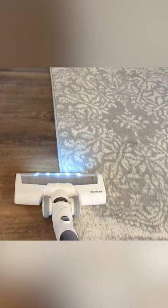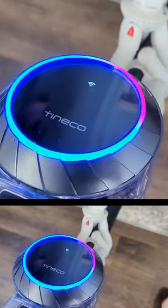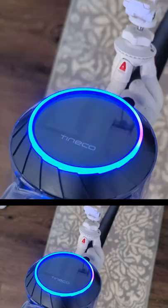No issues with the transition on or off the rug. It's doing a great job, and it senses the different floors and changes the suction power accordingly. You can see it's lighting up red, and we know that the suction power has increased due to how dirty the spot is on the floor.